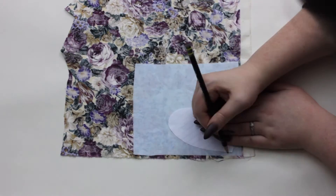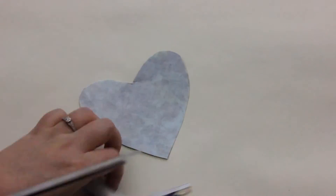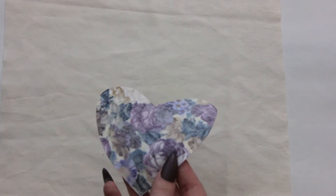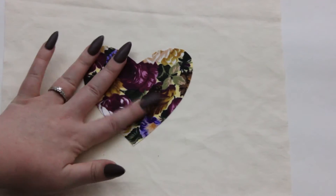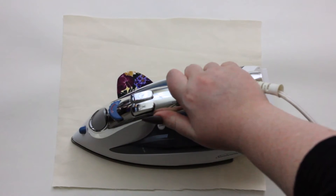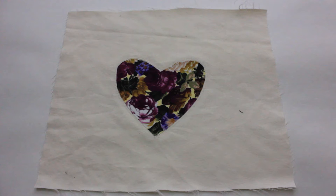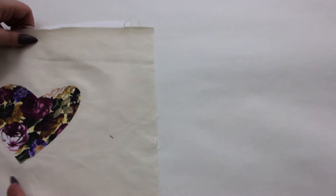Now we can take our appliqué stencil and trace it onto the remaining paper side of our stabilizer. Once you're finished tracing, cut out your appliqué and remove the paper backing, then stick it to your main fabric. If you don't get the placement right the first time, that's okay — it's not permanent yet. You should be able to peel your appliqué up and reposition it. Once you're happy with the placement, fuse all the pieces together with a hot iron. Check your stabilizer instructions for the correct heat setting and pressing time. Appliqués usually require a denser number of stitches, so you'll need a tearaway stabilizer behind your main fabric while sewing to prevent puckering.